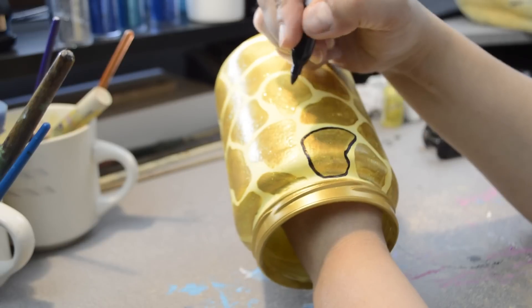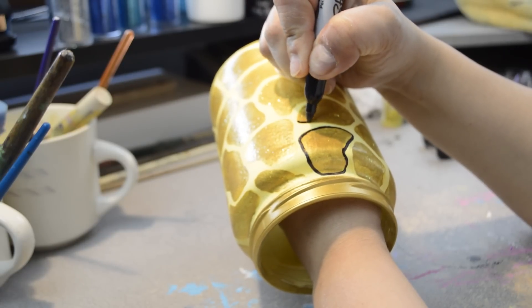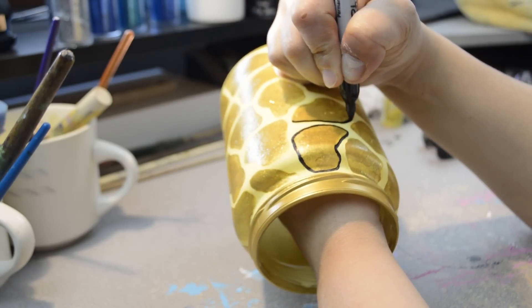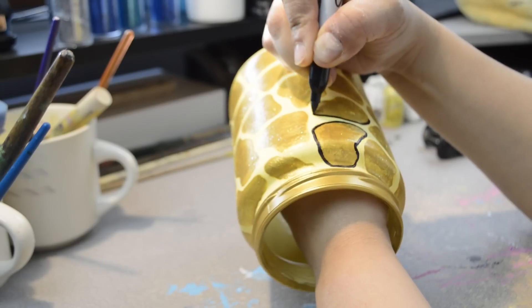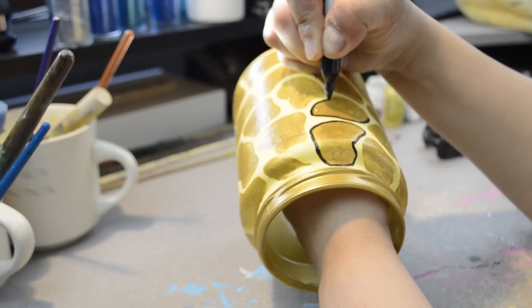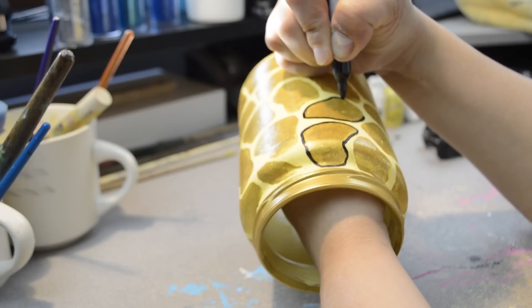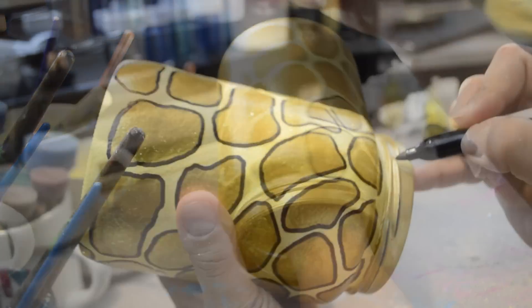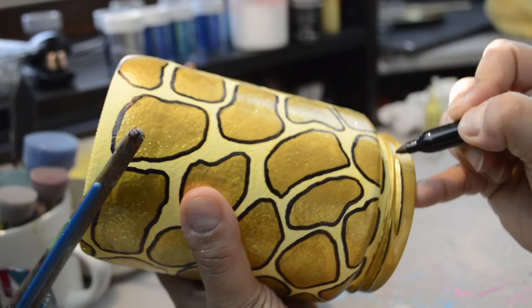Using a black Sharpie, I outlined each spot. Be careful and make sure the marker is dry while going around the jar or it might smudge. I also added black to the ridges of the rim.